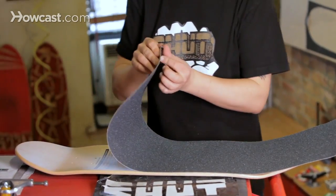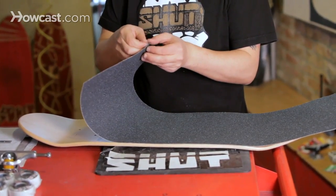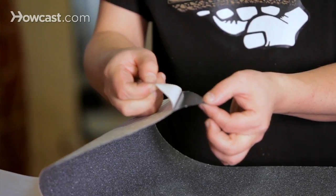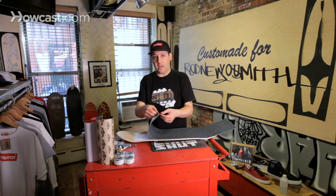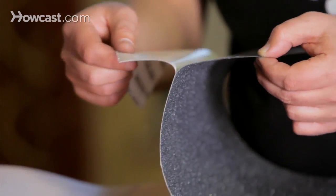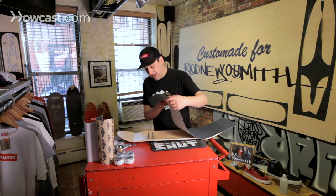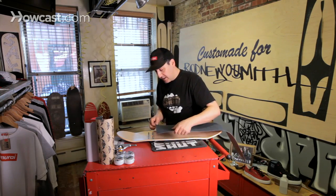First thing we've got to do is go ahead and peel this back. It's not too bad, just like peeling a sticker. When peeling it, make sure that the paper is coming clean off of your grip. You want to get it right the first time because we're working with a sticky surface — if you're doing it over and over, you're going to lose that stickiness. I'm only going to peel back a little bit so I don't have too much sticky, tacky paper to fight with.